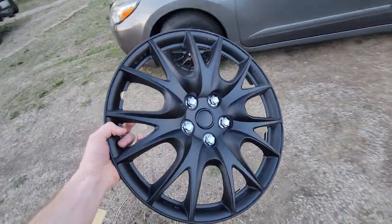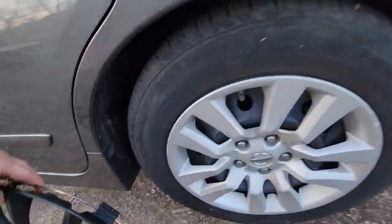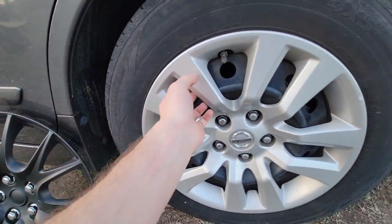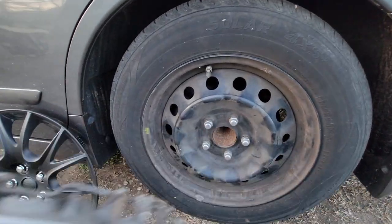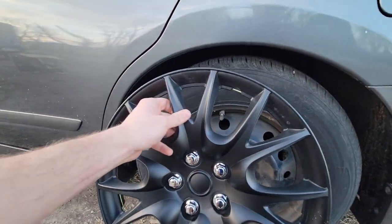Ideally it'd be nice to just buy some different wheels, but we're talking over four hundred dollars versus thirty dollars.